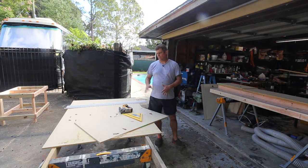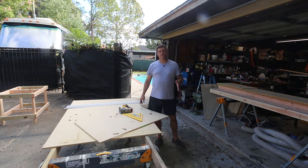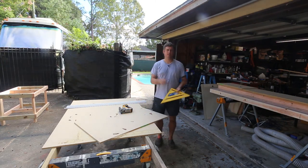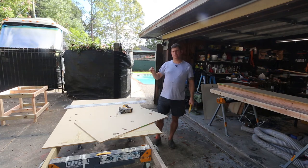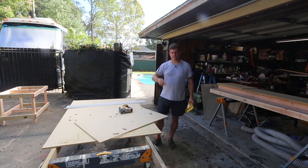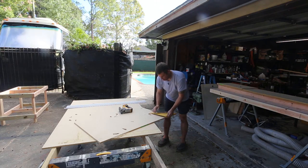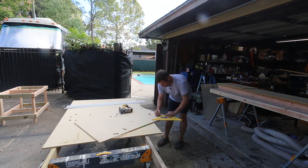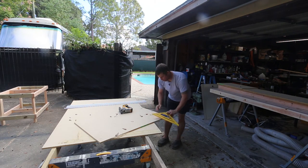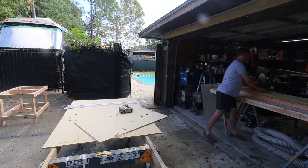I've gotten the bottom piece cut — it's 44 inches long and 28 inches wide — and I need to deal with the corners. The easiest way is to use a carpenter's square and a pencil. In my case, the legs take up three inches in from the sides and five inches in from the ends. I mark the dimensions and then use the square to draw a line where I need to make a cut. Now you know where to cut in order to fit the piece in.